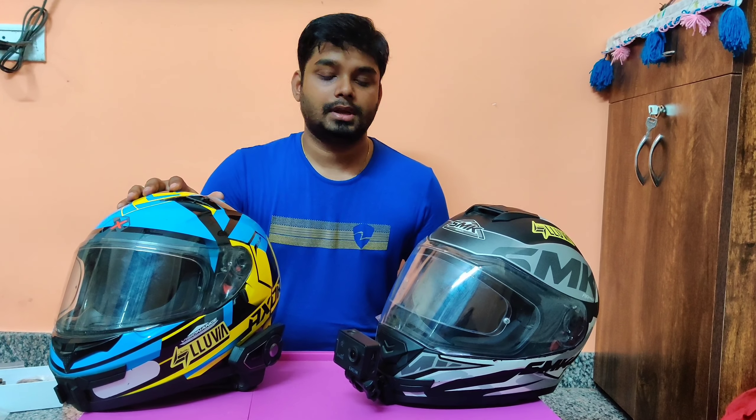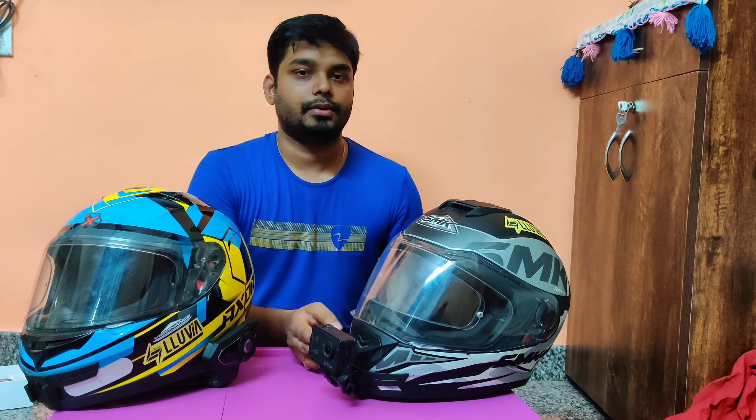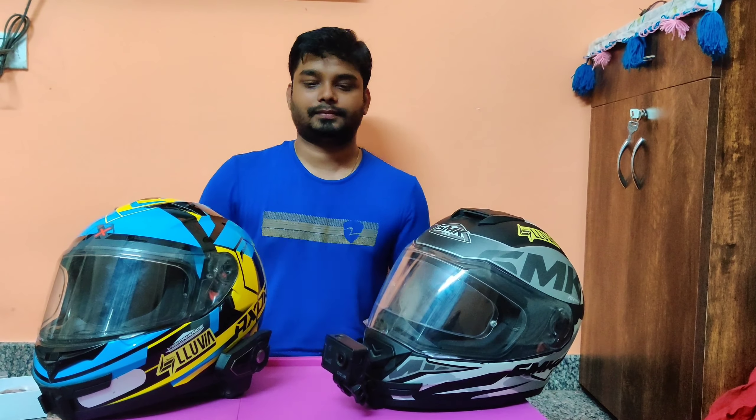After attaching, just adjust the angle in whichever way you want and you can start using it. As you saw, the setup was very simple. I'm going to drop the buying link in the description — this will be very useful for our biking buddies. That's it for now! I'll be coming back with another vlog very soon. Thank you all, please don't forget to like, share, and subscribe. Stay home, stay safe!